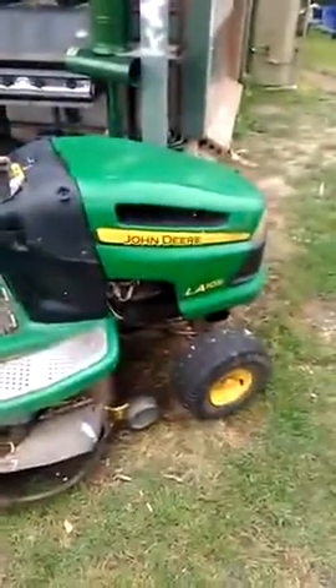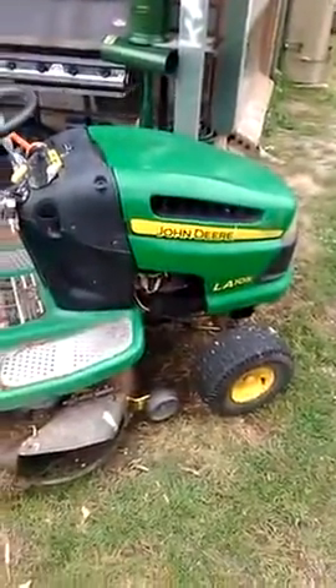I might just start it up and we'll see how it goes. There she is — that's the LA105.